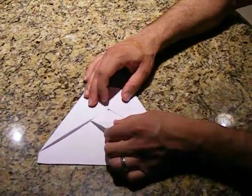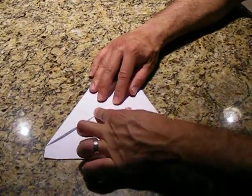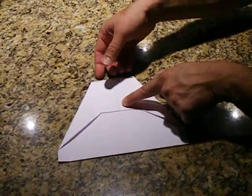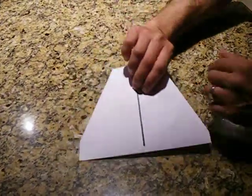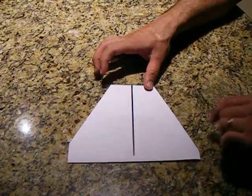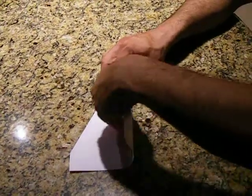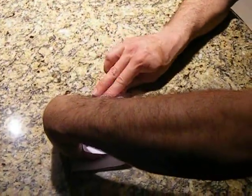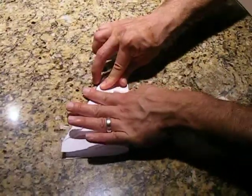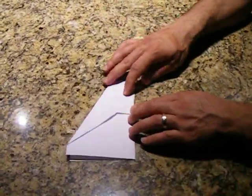And make this flap come over where the dot was. I hope this is easy to follow. Now the flap's holding it. We're going to flip the plane over — and basically, we're just going to fold this entire shape in half using the black line or eyeballing it, so that your edges meet. We're trying to make the best creases as possible, and that affects the flight of the plane.